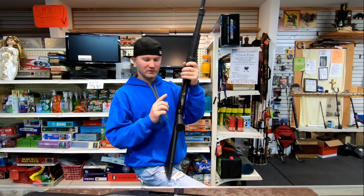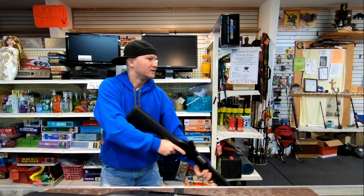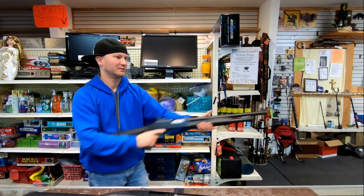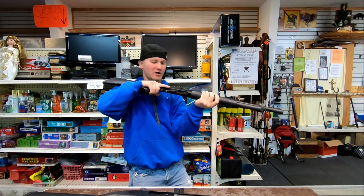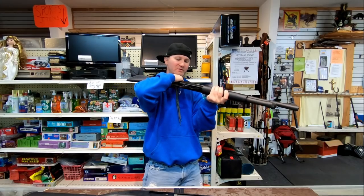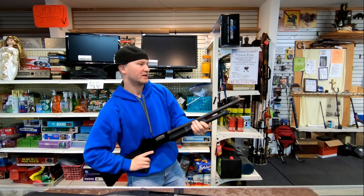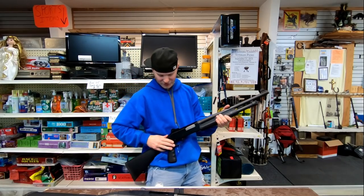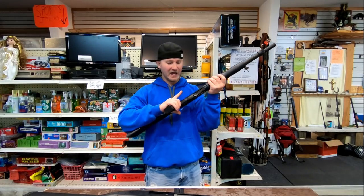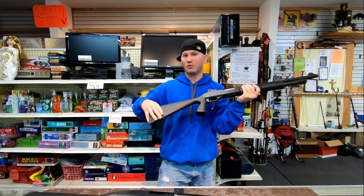A cross-bolt safety is absolutely necessary for a pistol grip stock. Let's pretend this was a Mossberg — you're coming down the hallway, you want to do a hard corner, you see something, and you can't work your cross-bolt safety. You'd have to come up, flip it, then go back down — that costs you a lot of time. If you're holding the pistol grip doing a hard corner and you see something, you'd have to come up, break your hand position, work the safety, go back down on the pistol grip, and then fire. So if you're going to run a pistol grip stock, it's absolutely important you have a cross-bolt safety. This stock configuration will absolutely not work on a Mossberg.